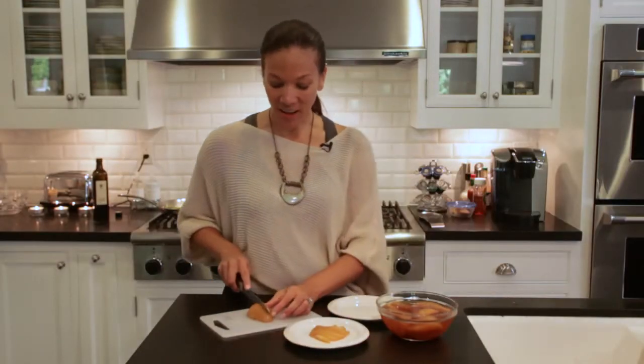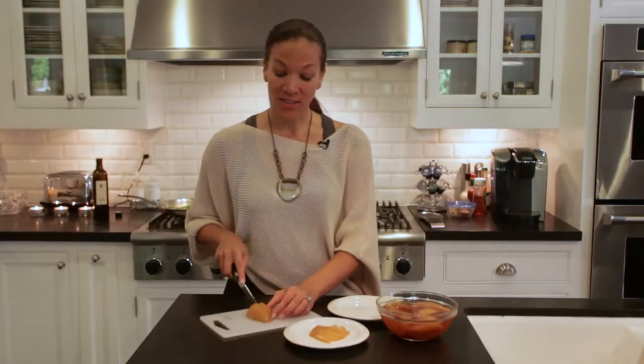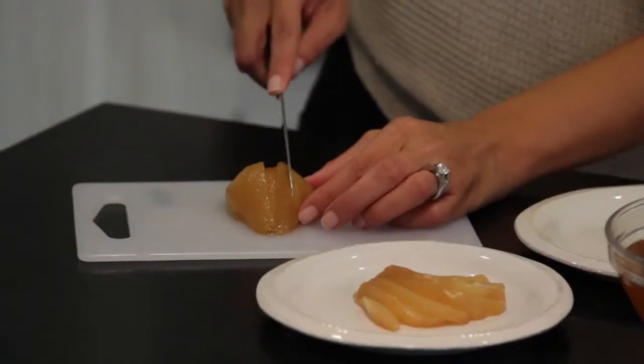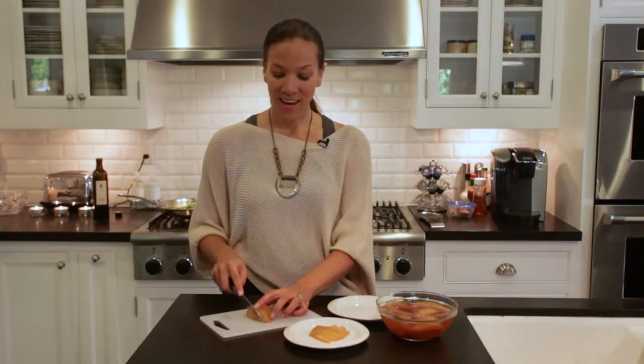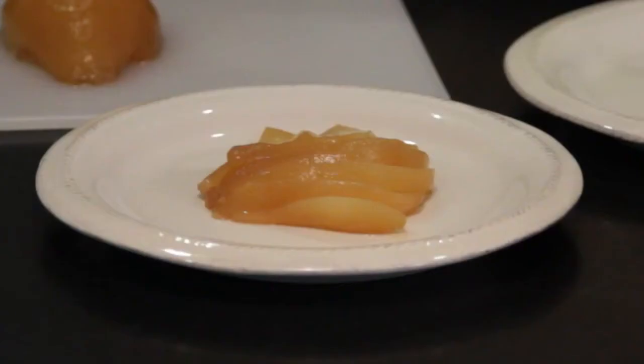Then you just simply cut and you've got a dessert that's light, that's healthy, that's low on sugar, high on flavor, and at the end of your holiday meal will keep you feeling wonderful. I'm Melissa Lance of thefresh20.